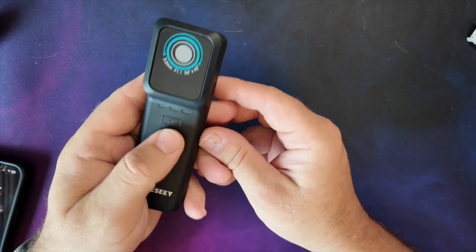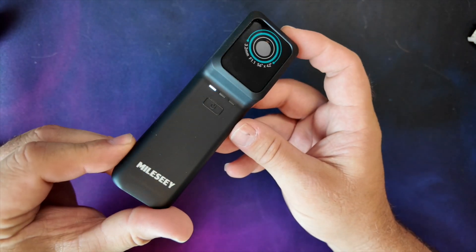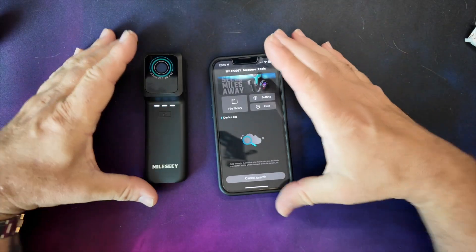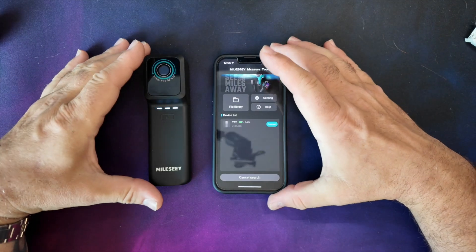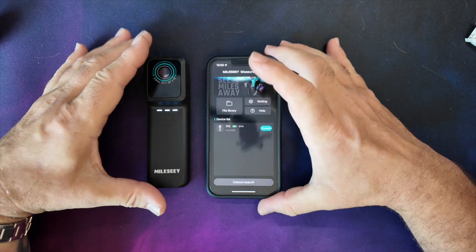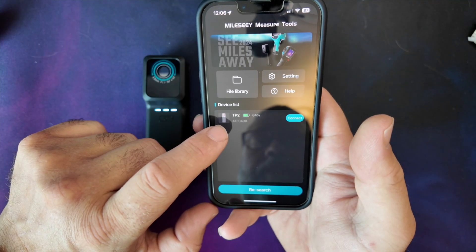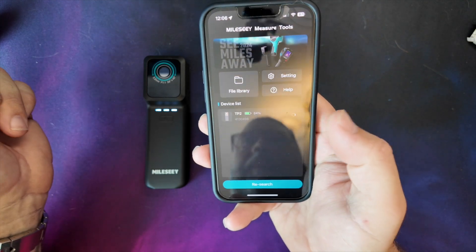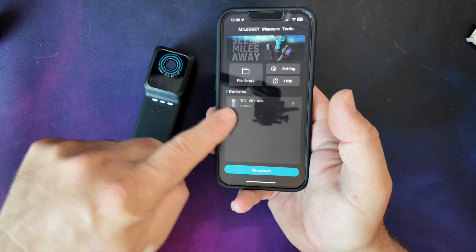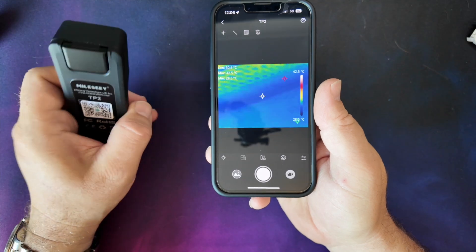To use this camera, it's got a little button to turn it on - press and hold and it switches on and goes into a search mode while it tries to find my phone. Going into the phone, I start up the Milsy Measuring Tools application, which you can find on the App Store or on the Android market. It's found the device, so I just click connect - it's got a Wi-Fi connection between the two devices. Now we're remotely connected.